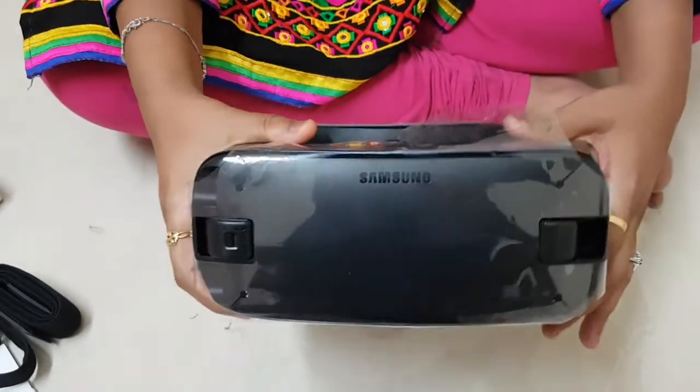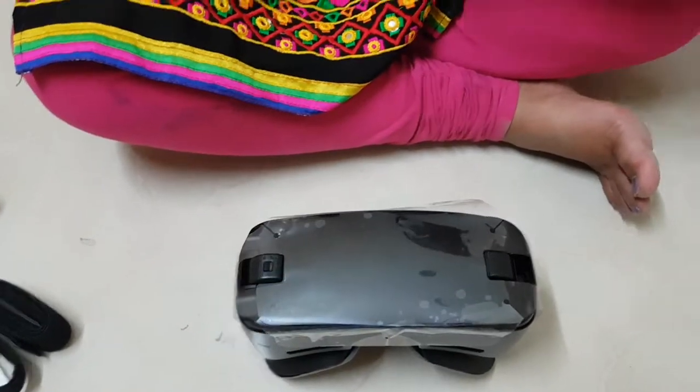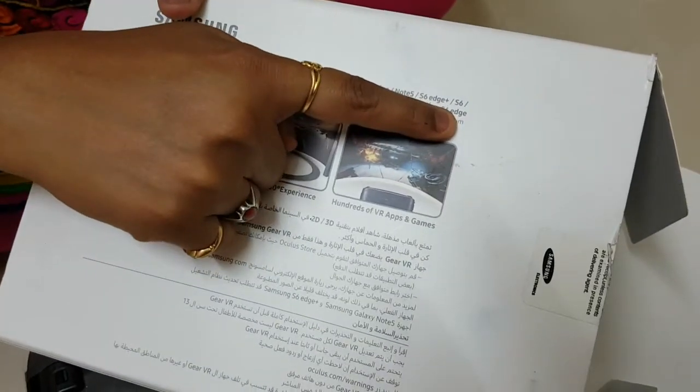This is our Gear headset. This device is compatible with the Galaxy Note 7, S7, S8, Note 5 and all these.